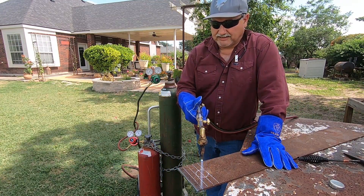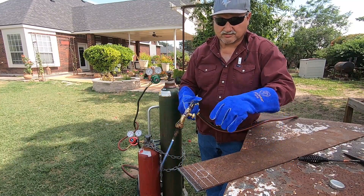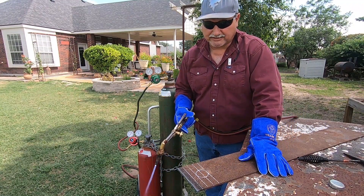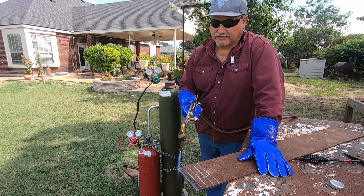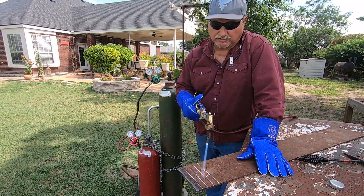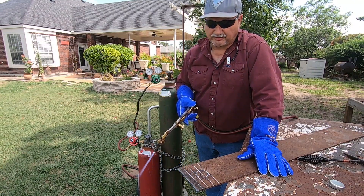Travel speed as you come across is very important. If you go too slow, the kerf is going to be wide and the dross is just going to fuse everything back together. You want to go as quickly as you can across without stopping the cut. We're going to make a couple of straight lines and then show you how to make a perforated hole in the center.